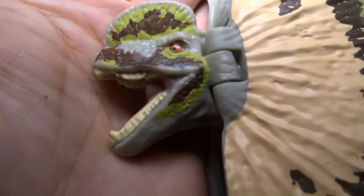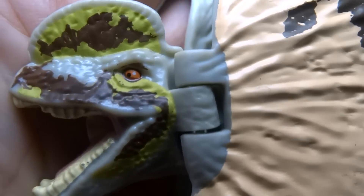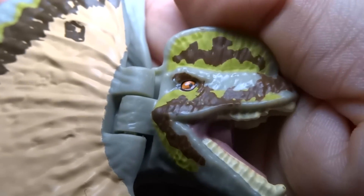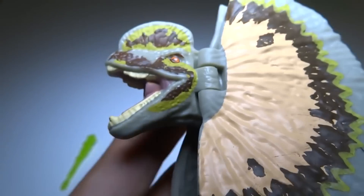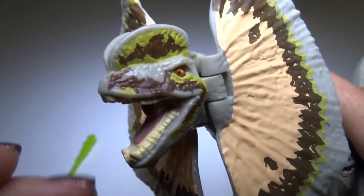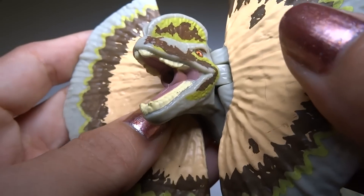Nice Jurassic World logo. Let's check out the face. The eye is very cool — it's got that nice white dot for a shine and a pupil, and the rest of it is just kind of an orange color, a dark orange red. Same on this side. It's got a black outline around the eye. It's got really nice two-color paint on the face and an extra color on the frill — a tan along with the brown and green. The teeth are almost the same color but slightly more white.